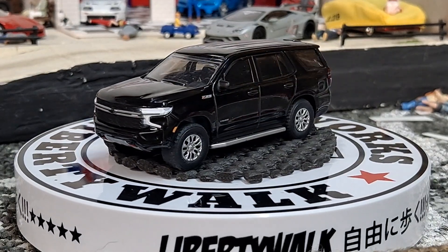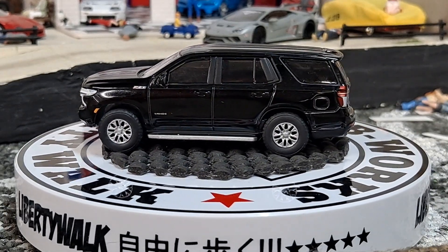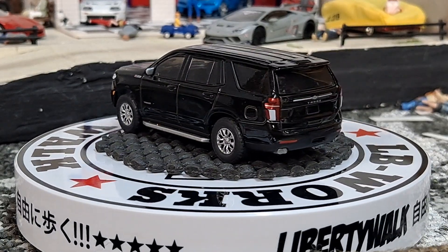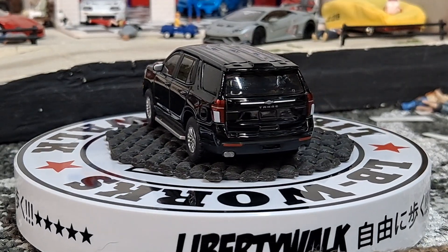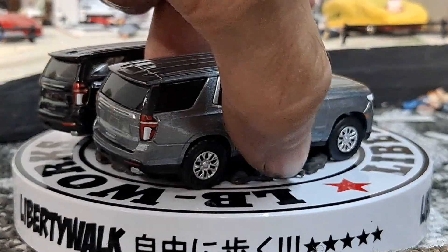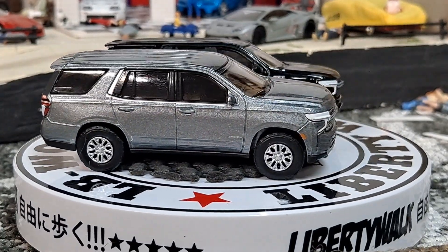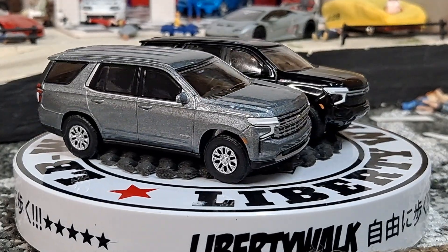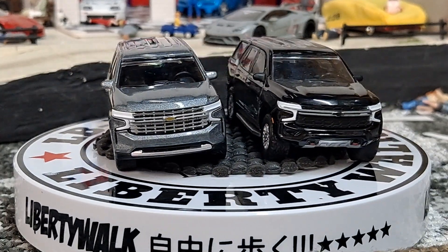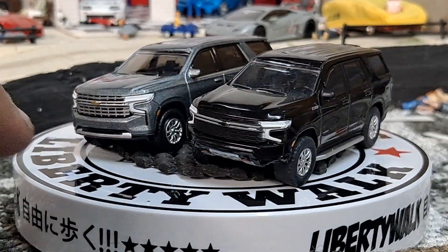Most of my police SUVs are the Ford. I think I got a few of the Tahoe, but most of them are the Ford. Man, that thing looks good in black. Looks good in gray, too — silver, whatever you want to call this color. Wish they would have done lensed headlights, or a little bit more detail on the headlights, but the grill looks freaking amazing.